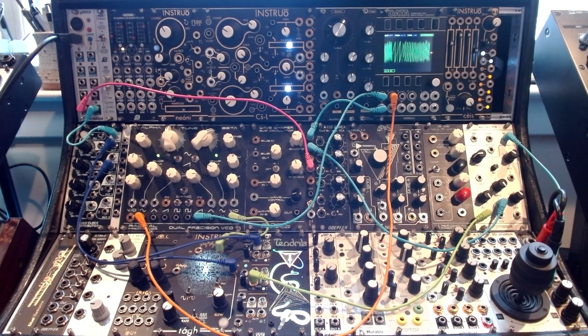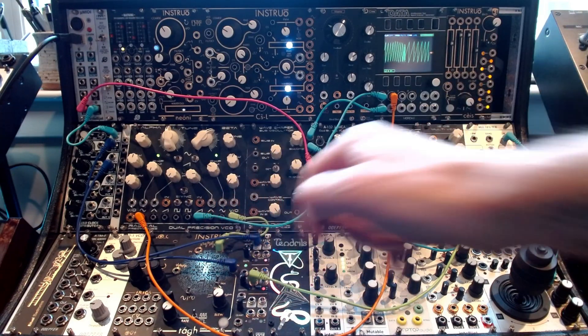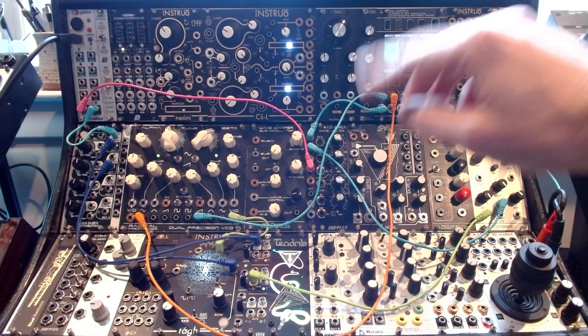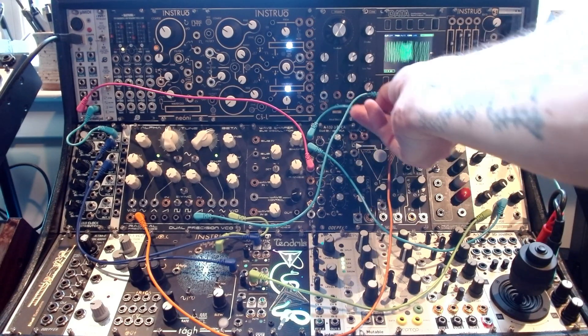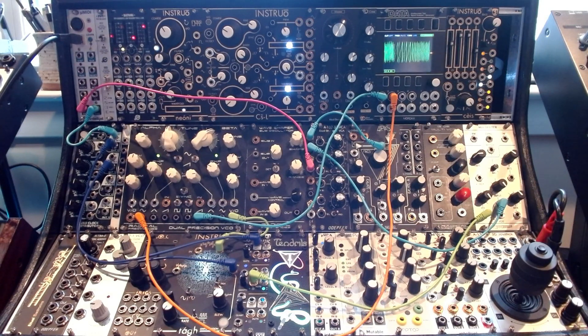So the first thing I want to show you is basically what we're using — the dual precision VCO from Radical Frequencies, which is a great dual oscillator. You could use anything that's a dual oscillator, but this is just a real simple, straightforward one that sounds great. First thing I'm going to do is break the patch out so we can hear what's happening directly from the synth.